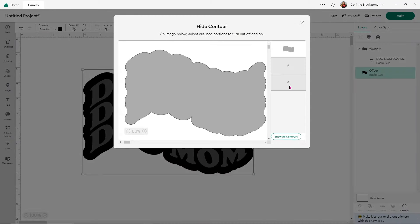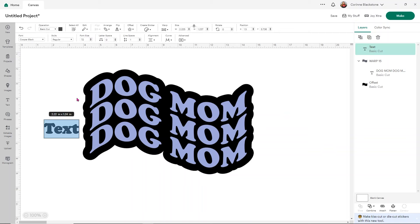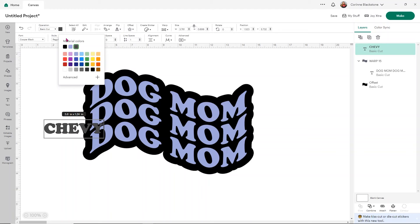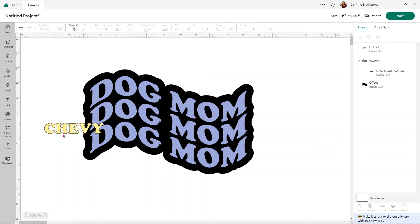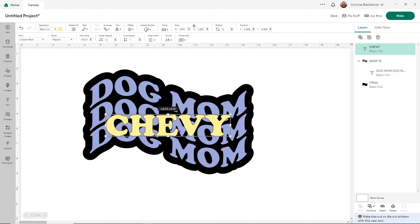I'm going to change my word color so it's a little prettier. It'll go back to warped as soon as you unselect it — that's just a Design Space thing, it's been a little weird. Once you unselect it again it goes back to being warped. Now let's add our pet's name. I'll use my dog Chevy, change the color to a good contrasting color against the dog mom text, then size it to fit the design — keeping in mind you'll have a little offset on it.